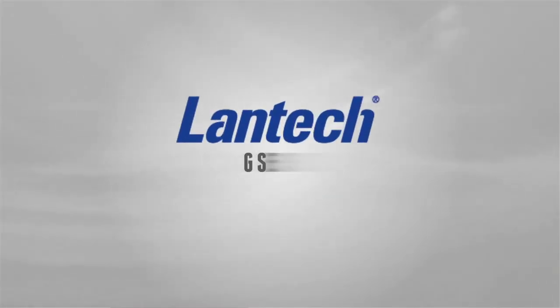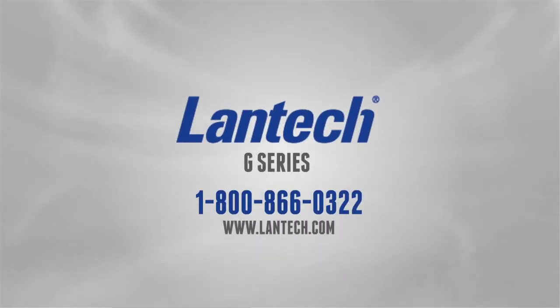Need help? Give us a call at 1-800-866-0322.